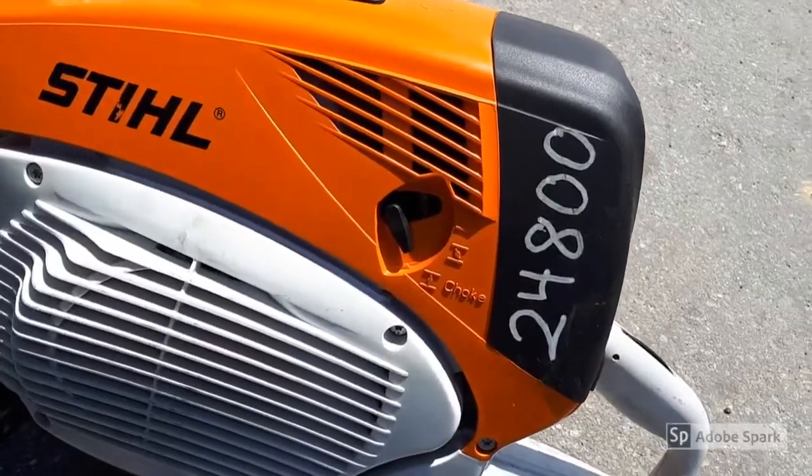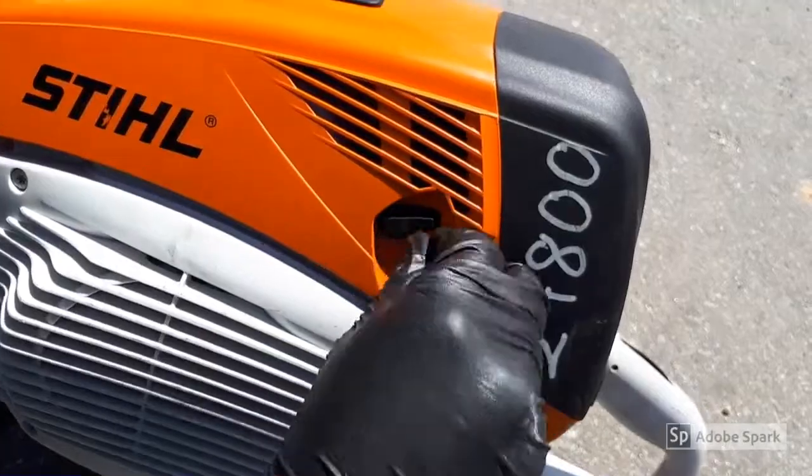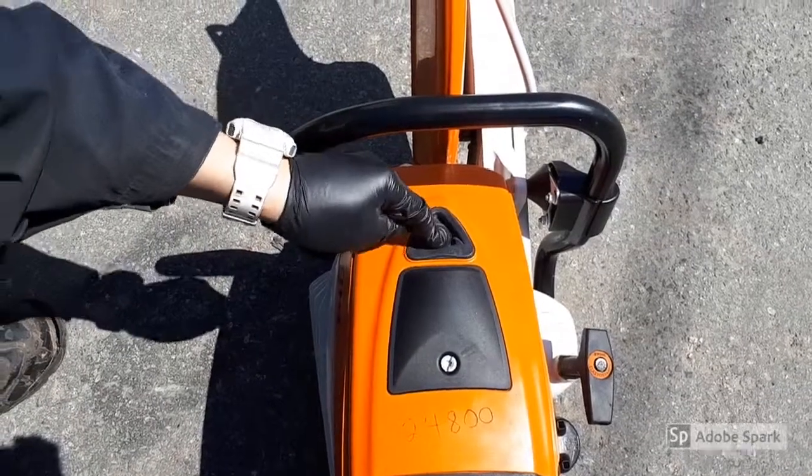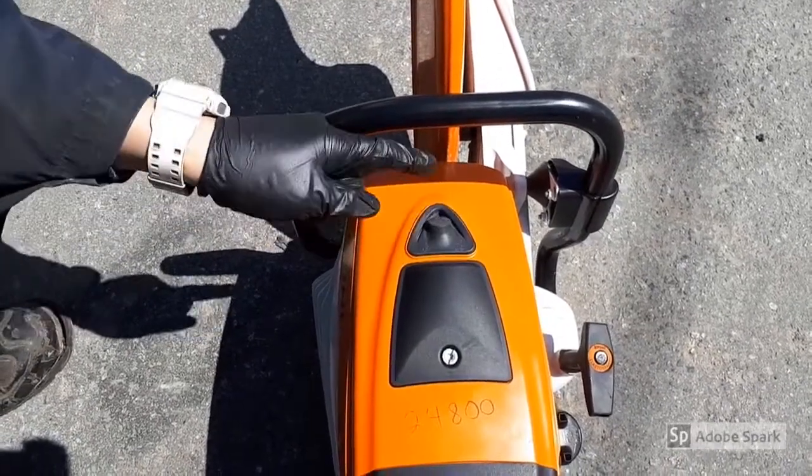When the engine is fired after the first few pulls, which means you heard it try to start up, set the choke lever to hot, and press the button of the decompression valve if it has one, and continue cranking.